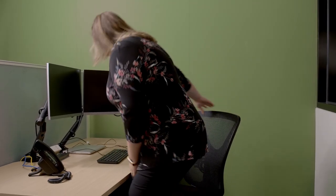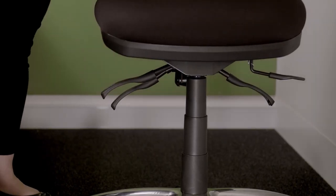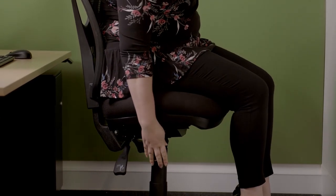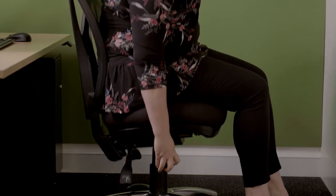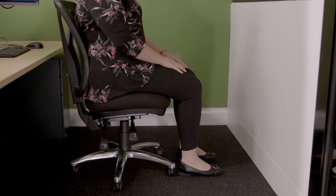Now that you're familiar with all your equipment, let's look at the best way to set up your workstation. Firstly, let's adjust the chair to suit your needs. To adjust the chair height, you need to use the front lever on the right hand side of the chair. Move the chair up or down so that your feet are firmly resting on the ground and your knees are level with your hips. This will help reduce the pressure on your thighs.